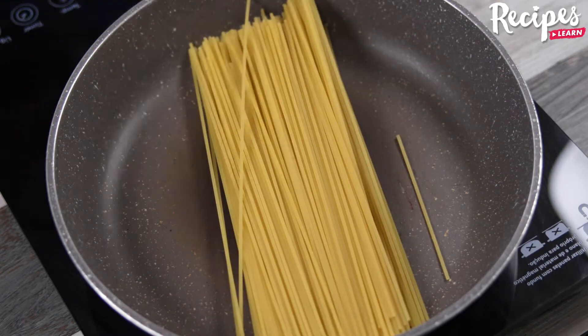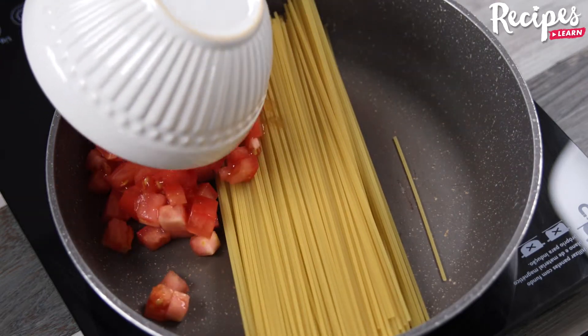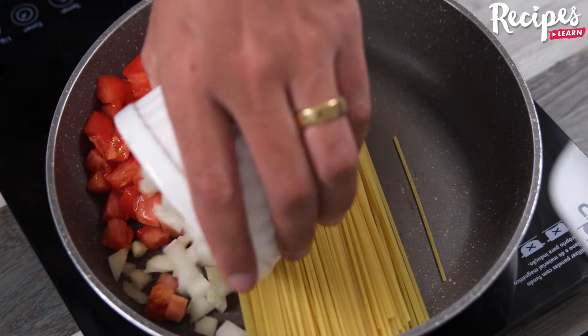After I discovered this recipe, I only make pasta like this. In a pot, add 250 grams of pasta.